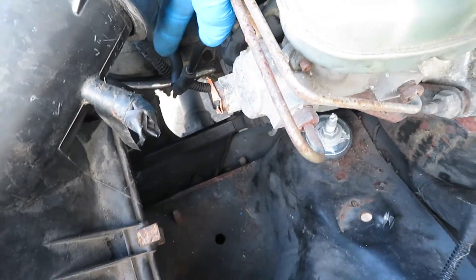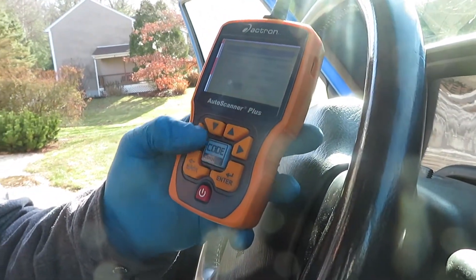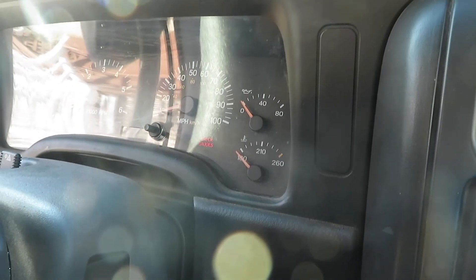That was a pretty quick and easy fix. I'm going to fire her up and clear the codes. I guarantee it won't even come back — it probably shut off on its own already. Going ahead to erase the code — are you sure you want to erase? Yes, I'm positive. She shut right off. As it's communicating with the vehicle — simple fix.